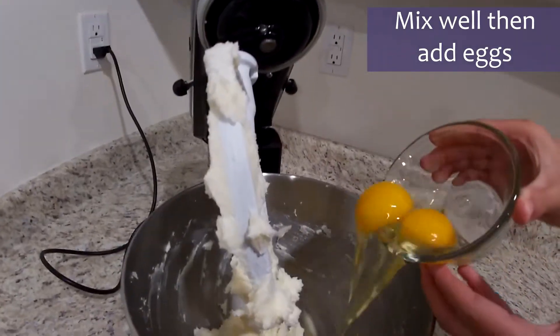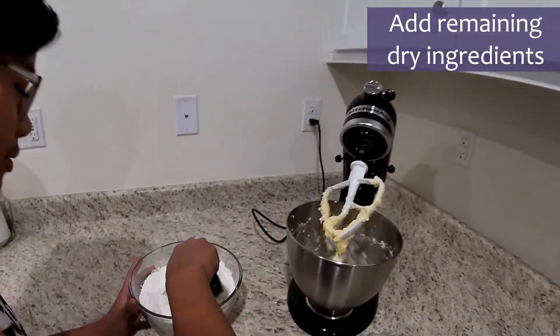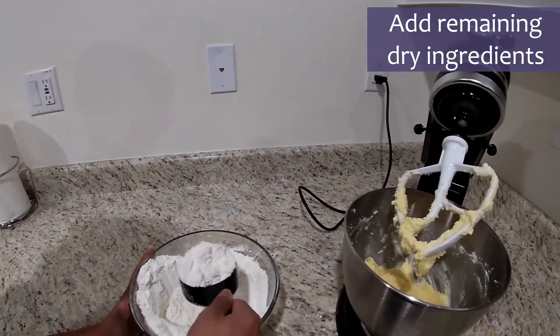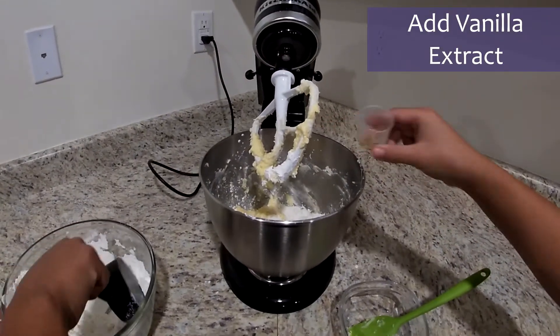Once it's nice and fluffy, add the eggs. And now we're gonna add the dry ingredients. Once the egg slowly starts to combine with the sugar and butter, then you add the vanilla extract.